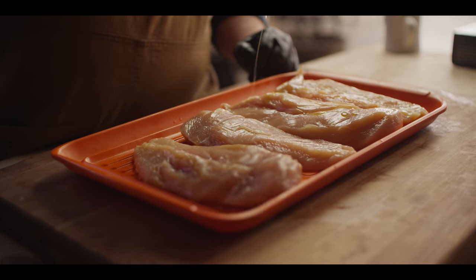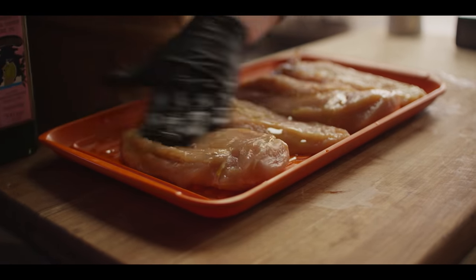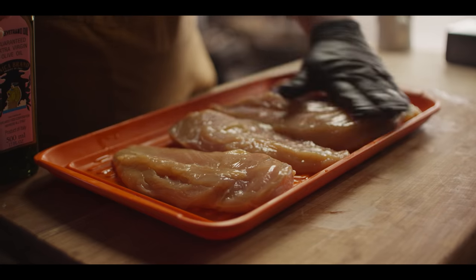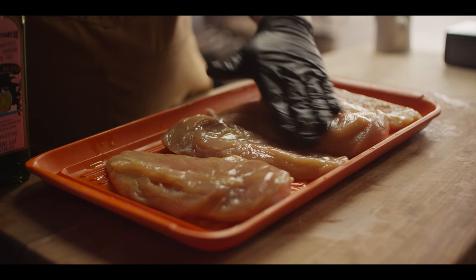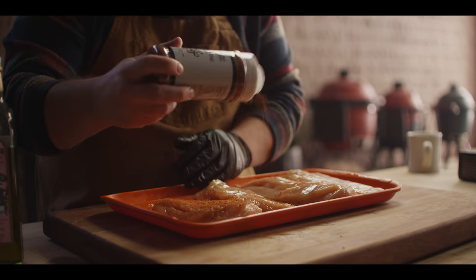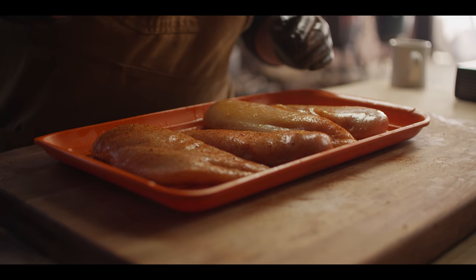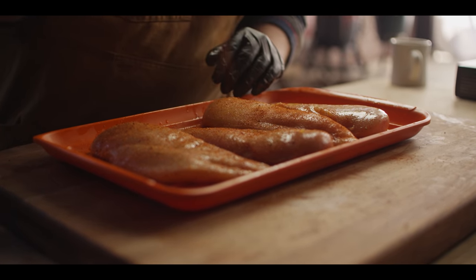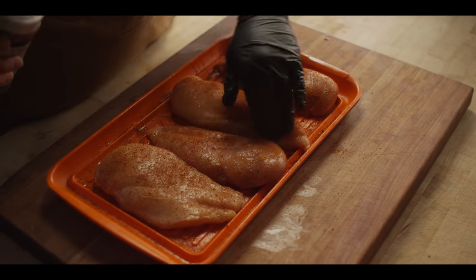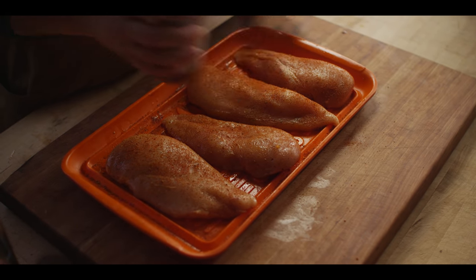So now moving on to seasoning. First, we're gonna hit this with just a little bit of fat — in this case, some extra virgin olive oil — but any sort of binder will work, and it can sometimes depend on your flavor profile. Maybe you want to use Sriracha or a hot sauce; there are any number of ways you can go. Today we've got the Cattleman's Grill blackening seasoning. And again, we've already brined these, so let's not go overboard on the seasoning on the surface. From here, I just want to make sure that the rub looks like it's attached to the meat before it goes to the grill, so just give it a minute or two to sit until it looks wet on the surface.